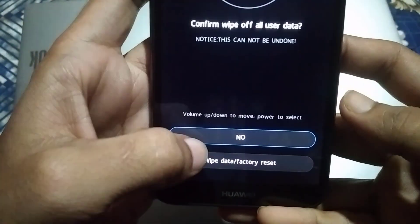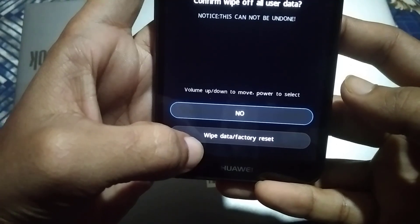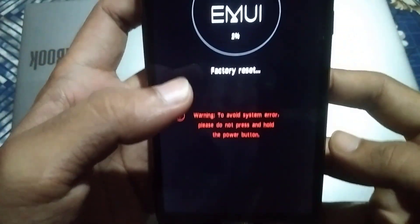Now you will see another menu — the recovery menu. From here, click on Wipe Data, then again click on Wipe Data or Factory Reset option.